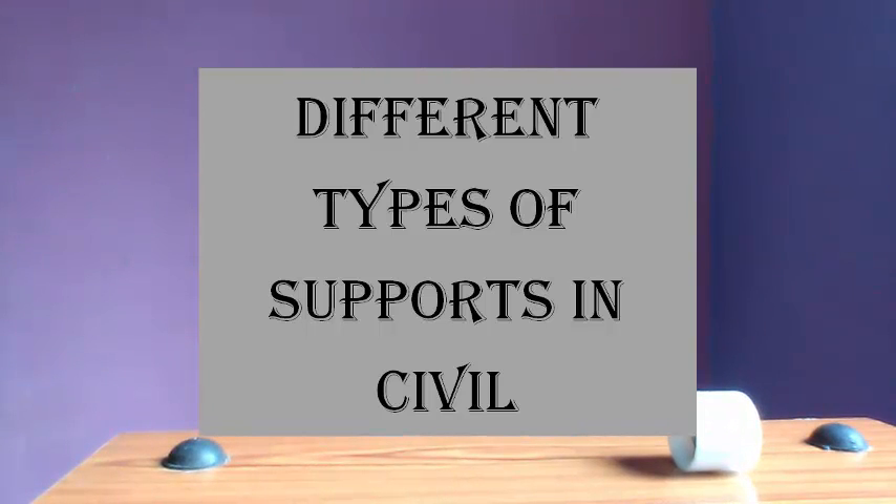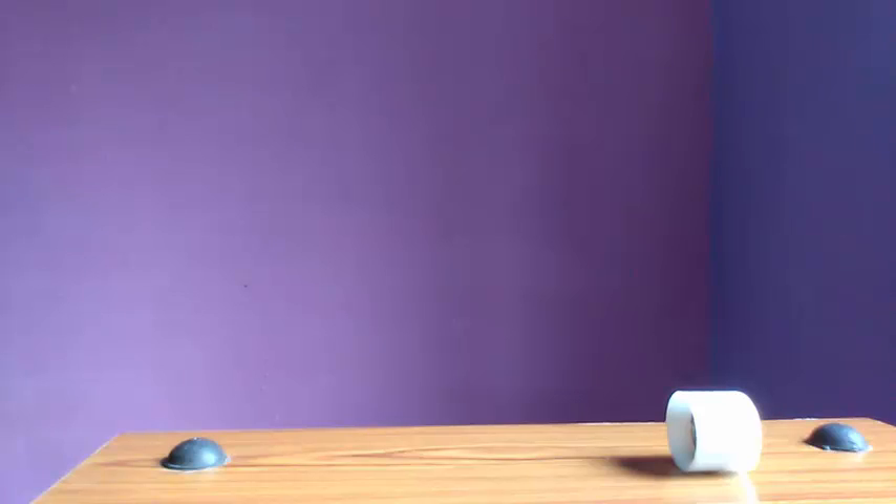Hi friends, welcome to Globe Mech. A number of students have asked why roller support has only one reaction in the vertical direction, why hinge support has one horizontal force and one vertical force in the form of an inclined resultant, and why the fixed support has a vertical force, a horizontal force, and a moment. I will try to explain that — just go through this video.